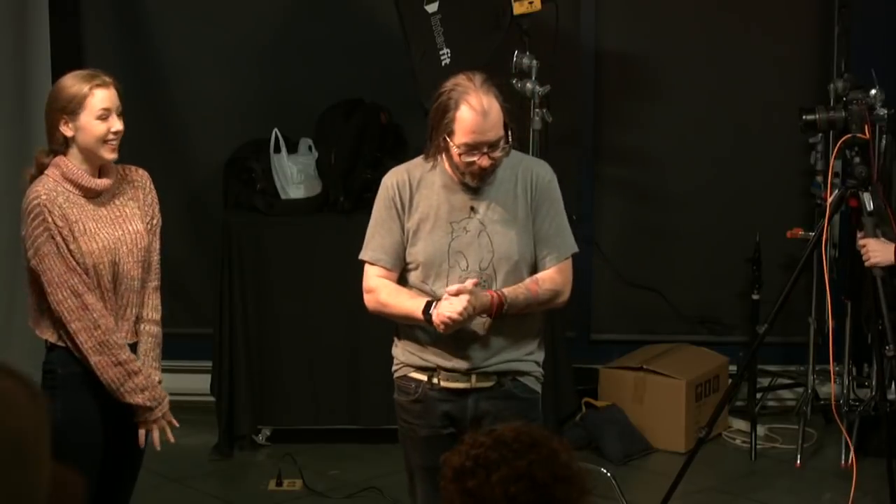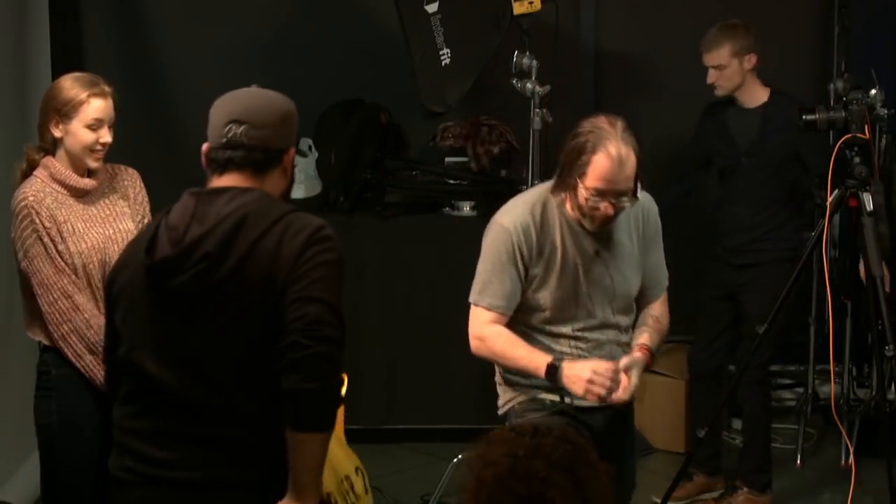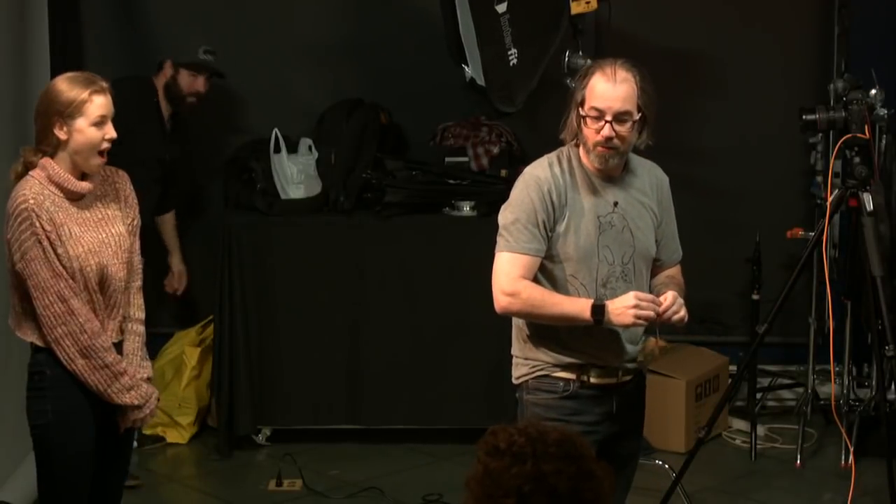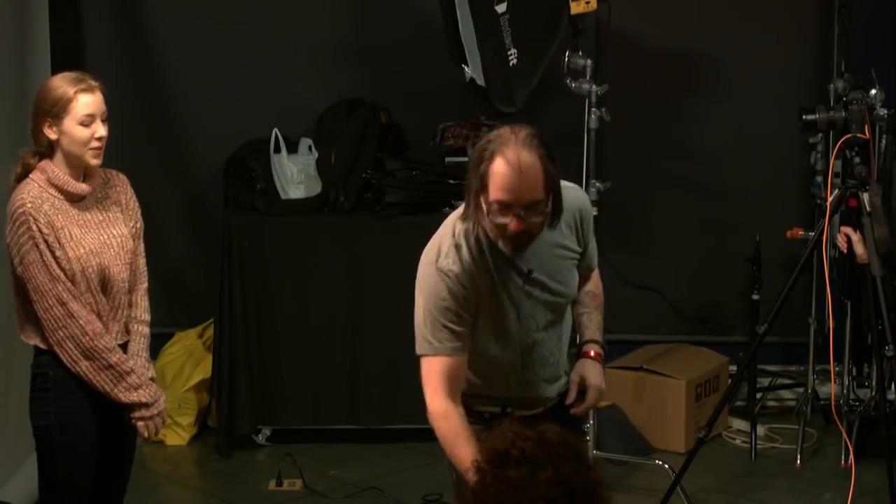Hi, this is Marissa. So yeah, I'm easily distracted by shiny things. 250 is the maximum shutter speed. When you're working with radio systems, sometimes they have a maximum speed and I don't know if this one does or not, so we may not be able to go to 250. We're gonna start at 250 or 200, which is kind of common for most cameras.